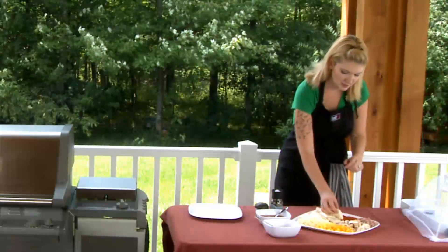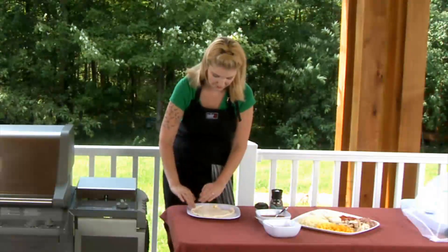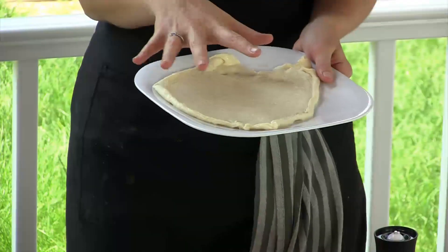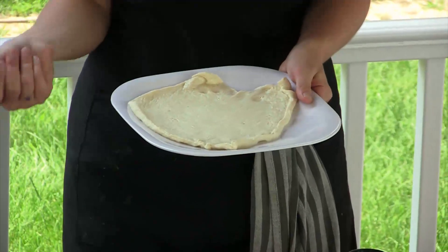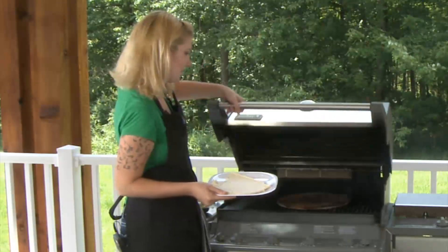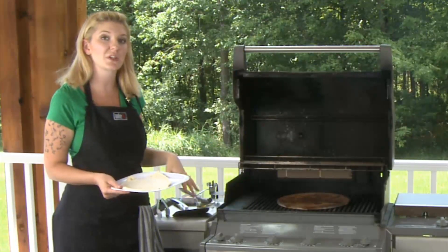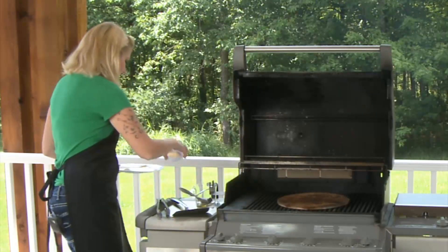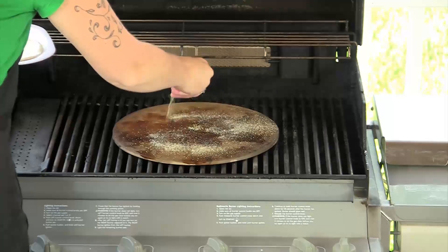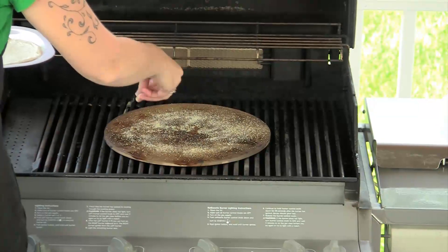Now let me show you how easy this is. I'm just going to pull this off and unroll it. That's a great size for individual, and it doesn't have to be perfect. This is a very rustic looking dish and it tastes great. We have the grill at 500 degrees with the pizza stone on, and you want that stone on for at least 10 to 15 minutes to get it really hot. We're going to take a little bit of cornmeal and sprinkle the top — that gives you a little bit of crunch on the bottom and also prevents your dough from sticking.